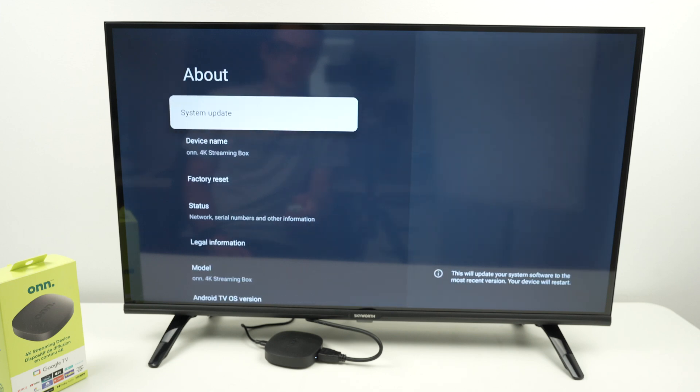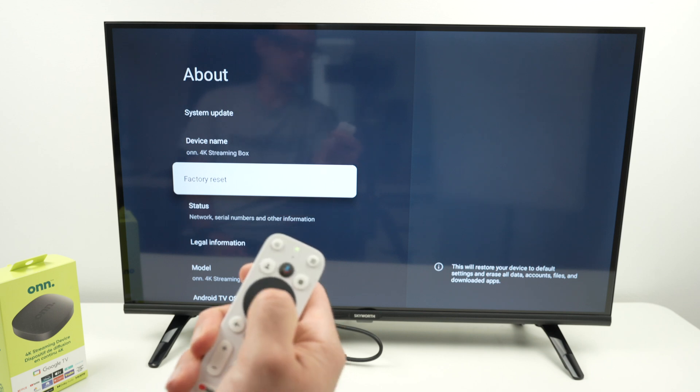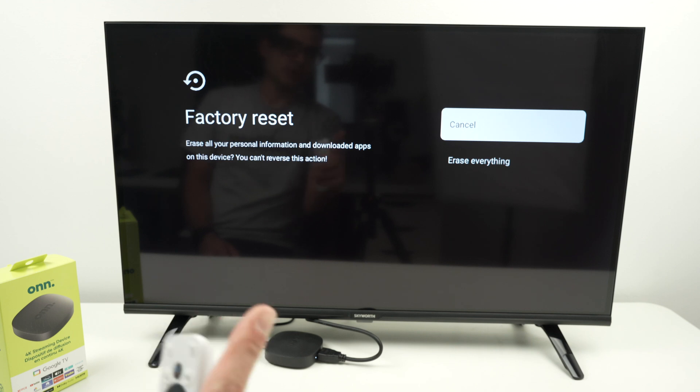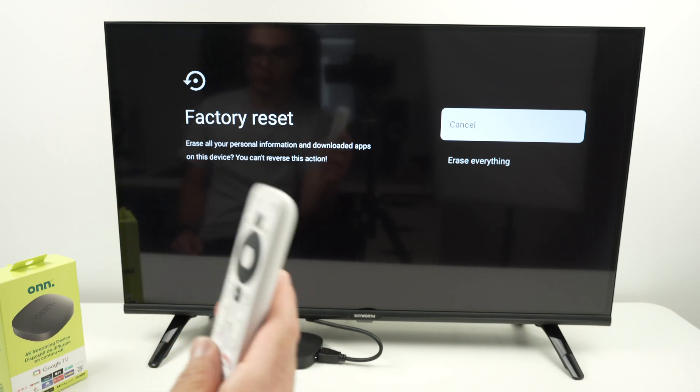Once you're here, go down and select Factory Reset, press Enter, and select Factory Reset again. Now this is the last screen before it happens, so just make sure this is absolutely what you want to do.